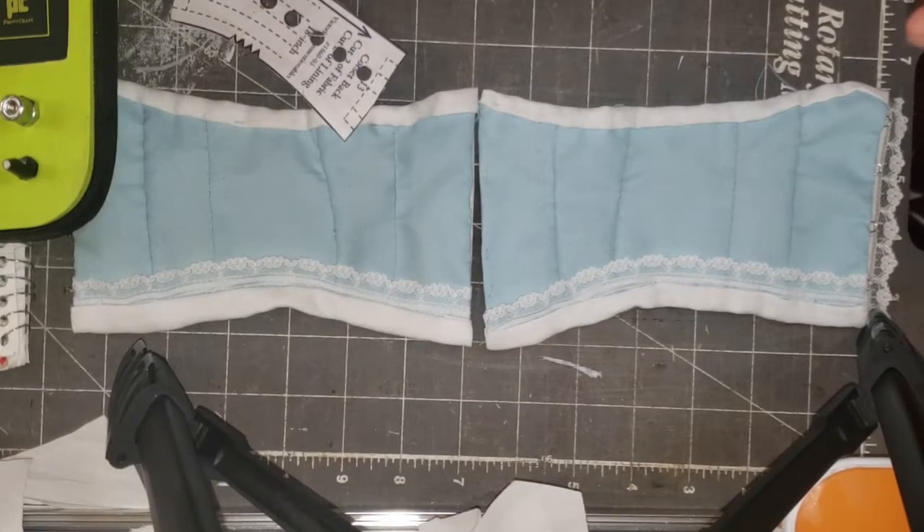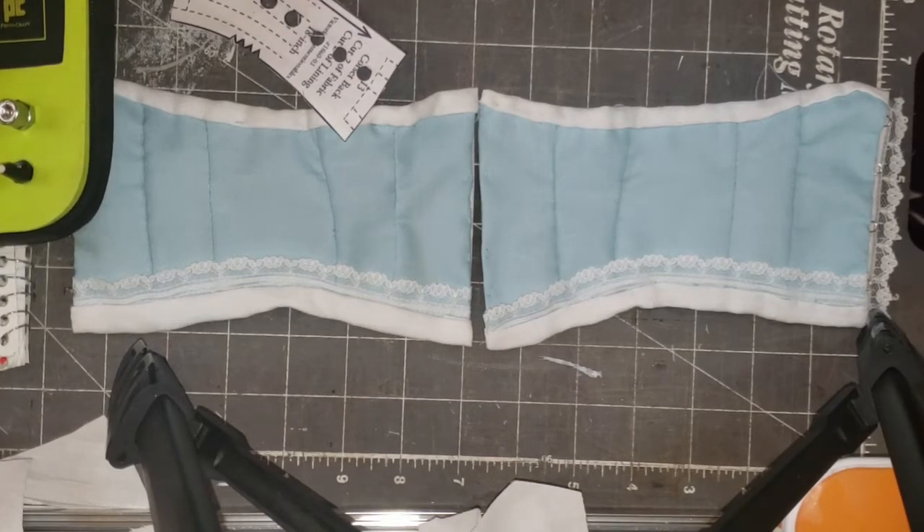Hello everyone, it's Lisa from Something Beautiful Handcrafts. Right now I'm going to put the eyelets into the corset. I'm using the pattern from Thimbles and Acorns — it's the Victorian Unmentionables pattern for the 18-inch doll corset. Maybe at some point I'll show you a whole video of assembling it, as soon as I figure out how to put the back together.